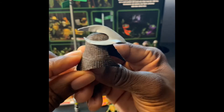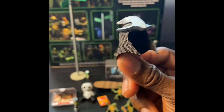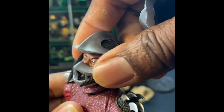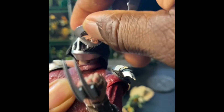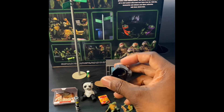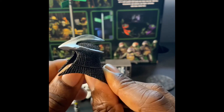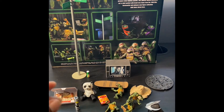Next up we'll do the Shredder helmet. This one's interesting because it doesn't quite work - you'd have to pry his existing helmet off for it to fit. I think they're going to have another Shredder down the line, probably a Secret of the Ooze Shredder, with a removable helmet where this will come in handy. But I could be wrong.